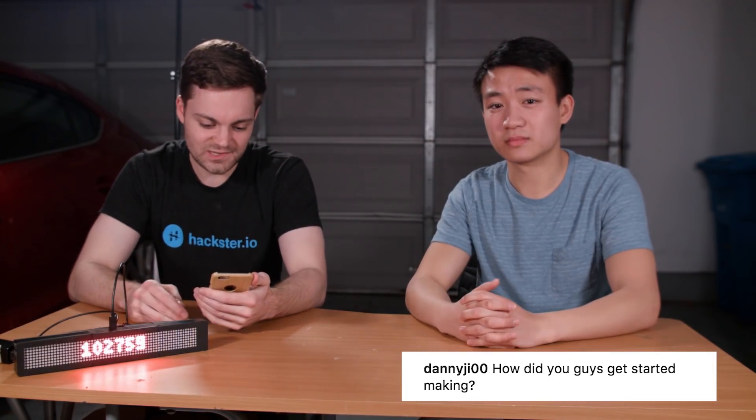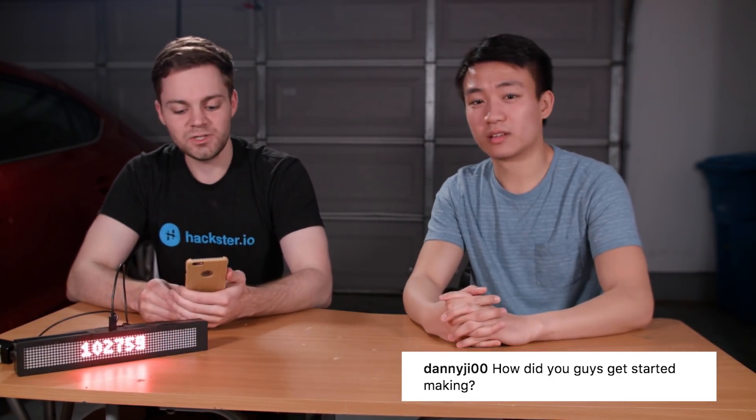Danny G00 asks: how did you guys get started making? Basically Davis and I knew each other in high school and we've always liked building stuff. We used to make videos too, so it just kind of went hand in hand. Then we both got a job out in California and decided we wanted to make stuff and post videos on YouTube in our free time.